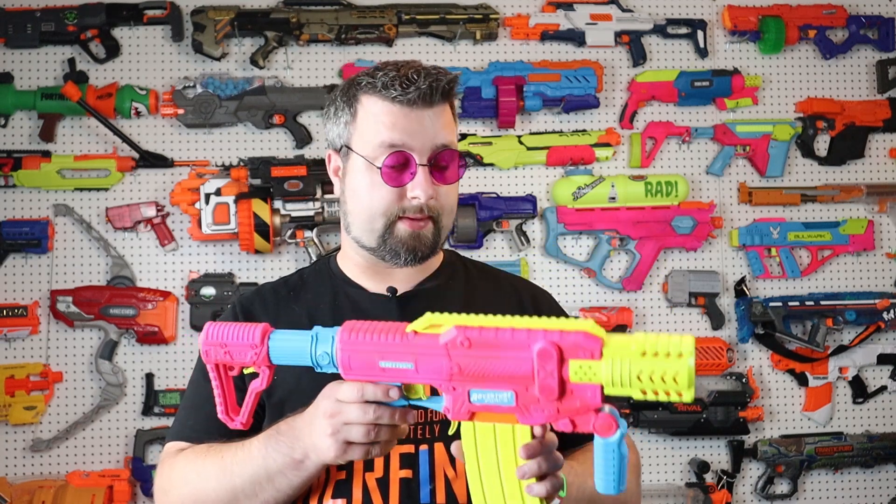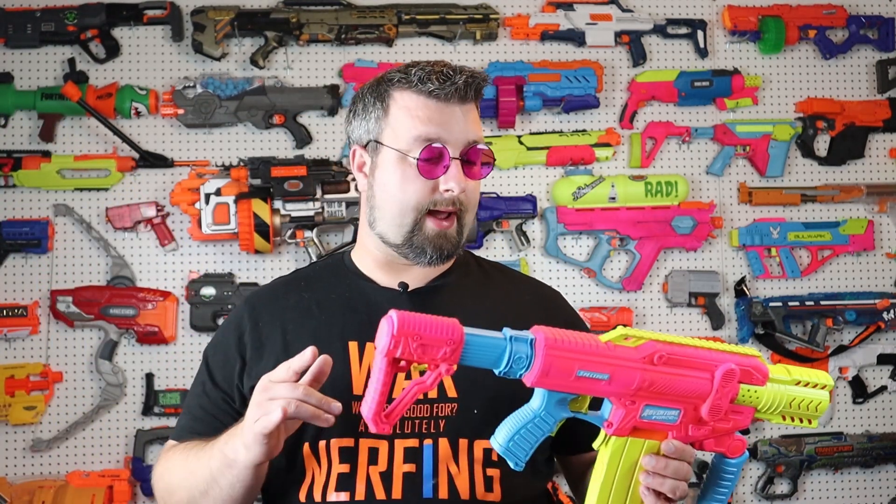Ever since OptiMan and I did a review — a versus, if you will — of the Spectrum versus the Phoenix, I knew I was wanting to do a mod on this. I would like to do a mod on the Phoenix as well, but it is a much more difficult blaster to mod. So I figured we'd start with the Spectrum, and I am very happy with how this turned out. Let's go ahead and jump into the butterflying of this blaster and see what it looks like inside.